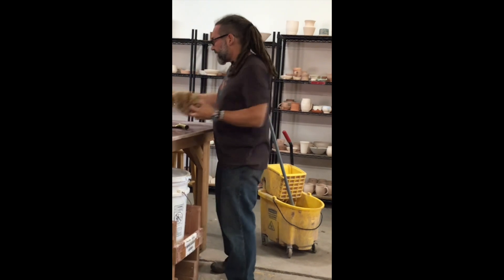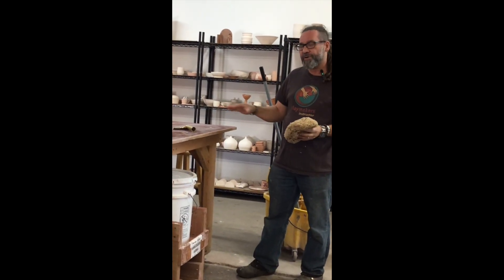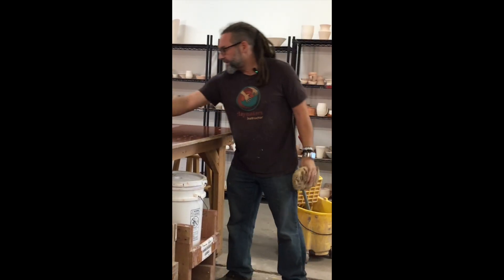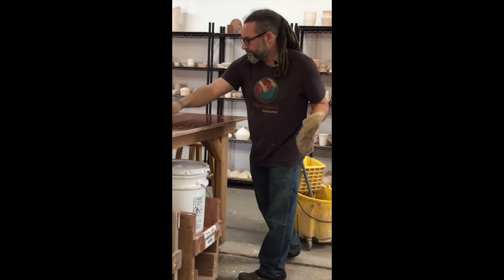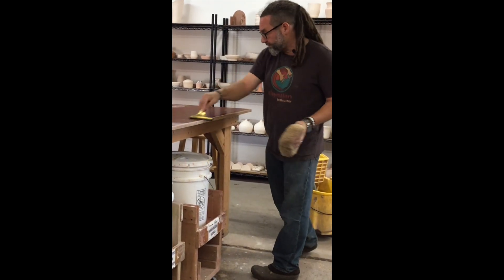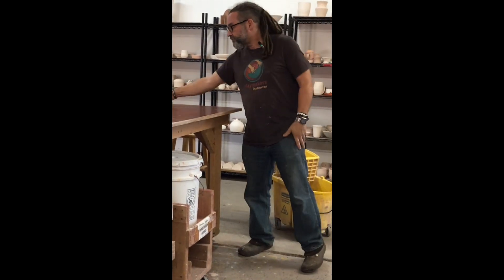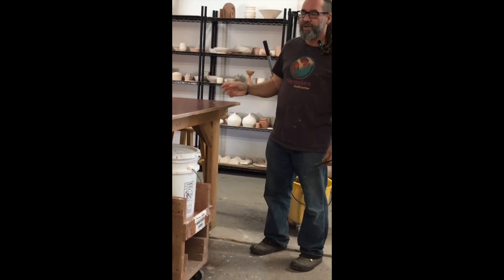First off, when I clean in here, I always do the tabletops first. The way I like to do it is I just use a sponge to wet it down and then a squeegee to actually squeegee the dirt right off of the tabletop and onto the floor. I do this first so that I can just mop up all of the mess that I'm squeegeeing onto the floor.